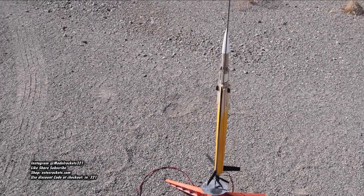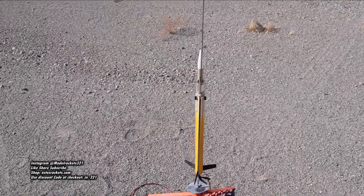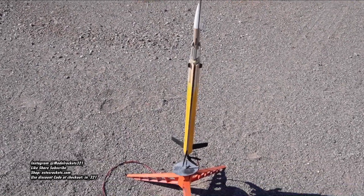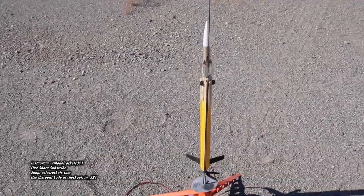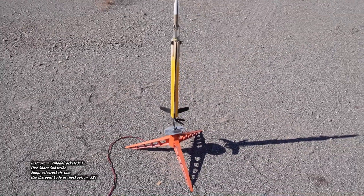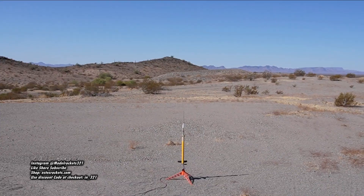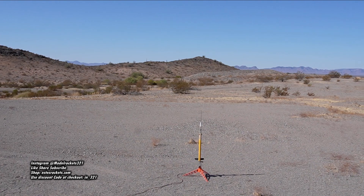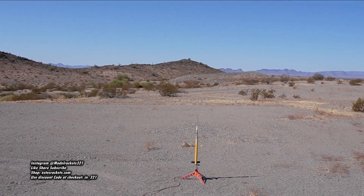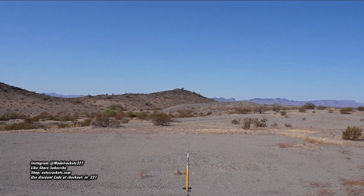We're going to be flying my scratch-built Helirock on a B6-2. It did have a crash and I had it repaired — it worked a couple of times, but then had that one weird crash out here. So this is the redemption flight. We'll be flying it again on a B6-2. Here we go — the rotor rock Helirock on the B6-2, going in five, four, three, two, one...